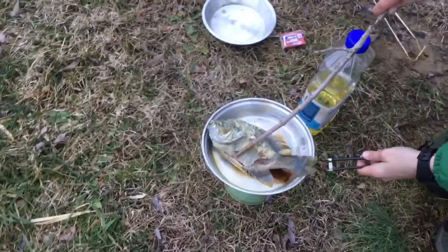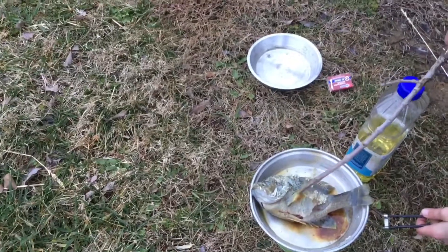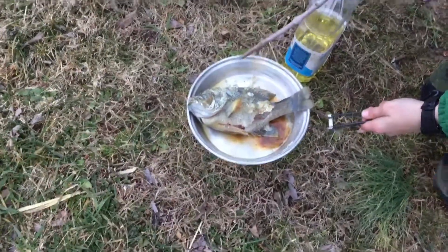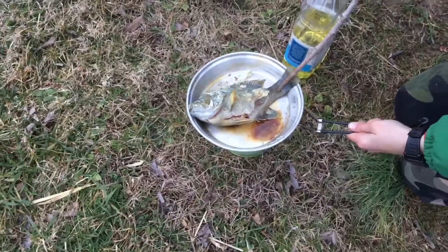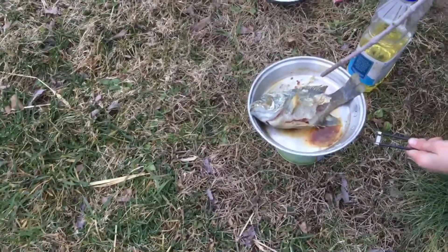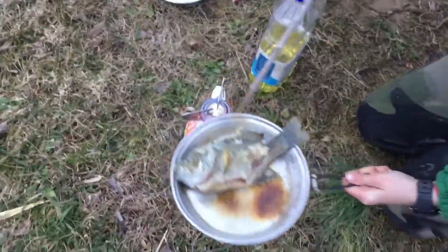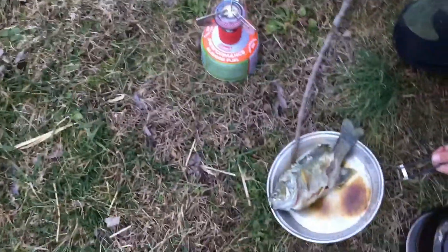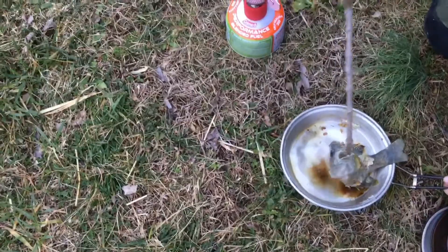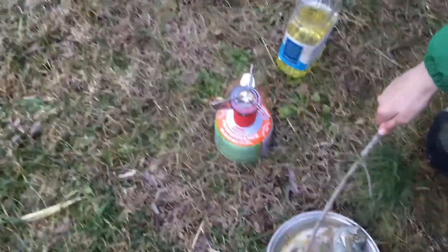Okay guys, so I got this fishy. Whoa. I think he's alive — just kidding guys. Comment down below if he's alive or not, I'm kidding. Whoever says he's alive, I don't know who you guys are, but that's crazy. I clipped this guy. Oh, there's a little mouth. Oh, he's not cooked on that side. There you go. Well guys, because on this side he's like straight up.